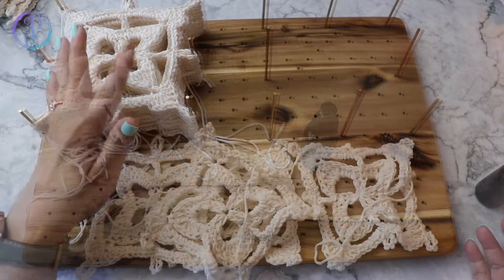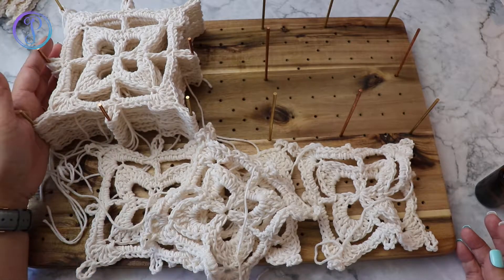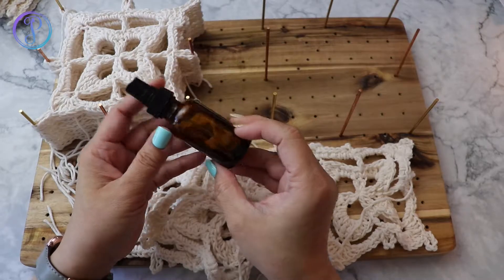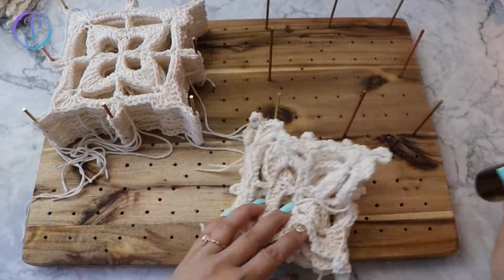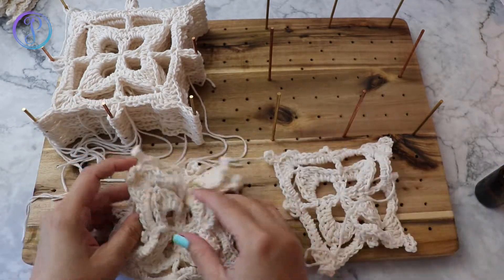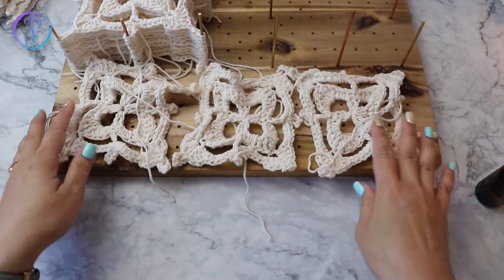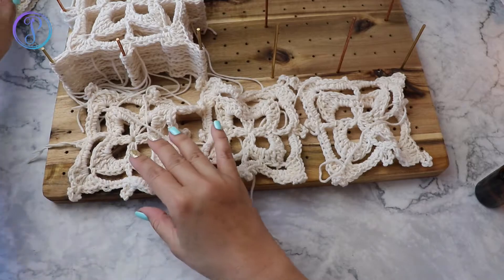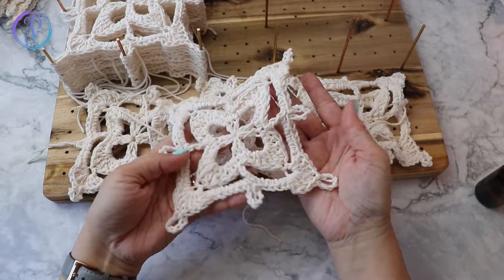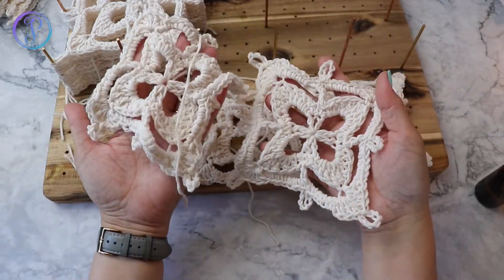Alright, let's get started. Wet blocking is pinning your work down and just wetting the piece. I have a bottle here — it's just water. I have some that are already on my blocking board; these are the ones I've completed and they all look pretty scrunched up. Here's one that I blocked, and you can see a huge difference between the two.